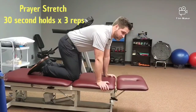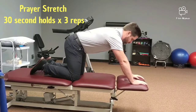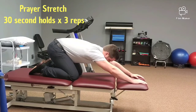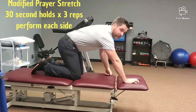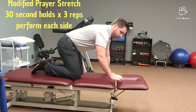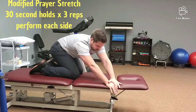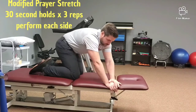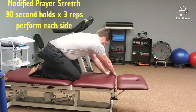Next is a prayer stretch. You're going to reach your hands forward and sit down on your feet — no pain. For the modified prayer stretch, instead of going forward, you're going to reach both hands to the right and drop your bottom towards the left foot. For the other side, just do the opposite: reach left, drop your bottom to the right.